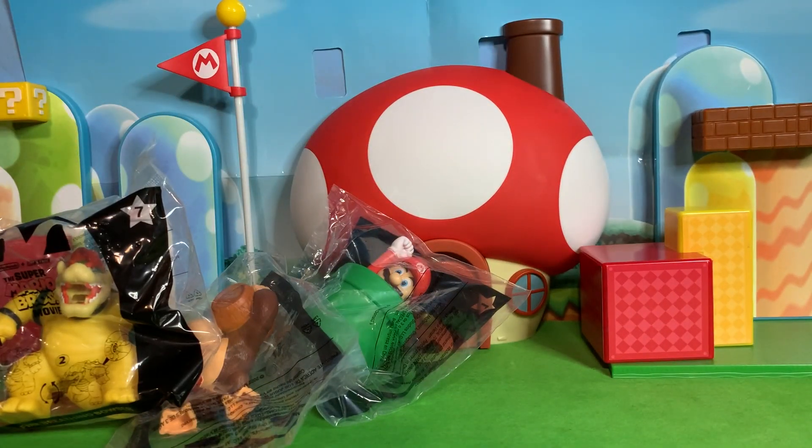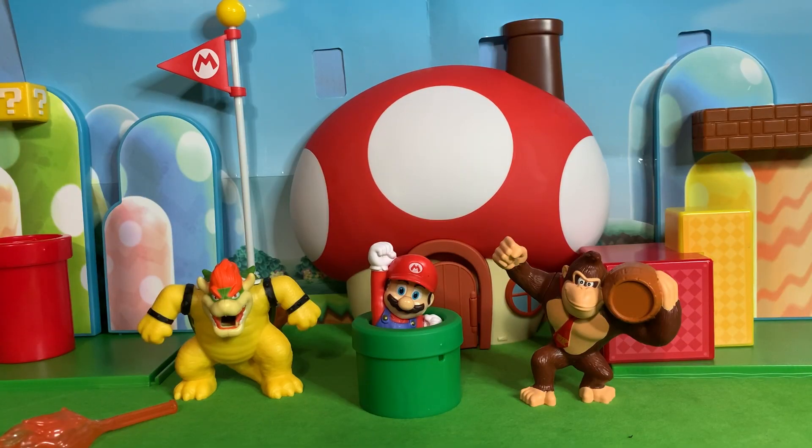So let's get these guys open — this is quite exciting. Alrighty, here they are out of the bag. Let's take a look, starting at Mario.